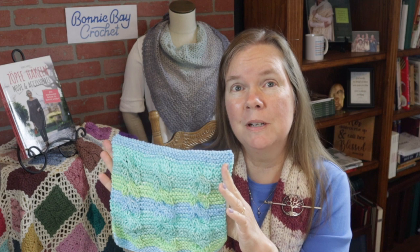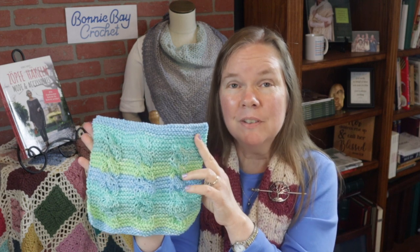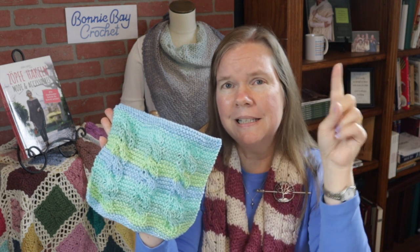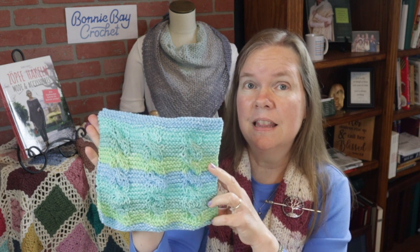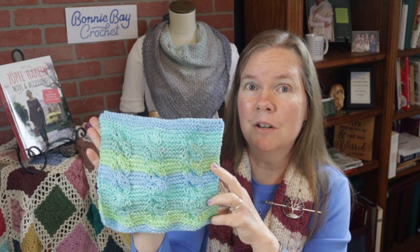If you have never been to my channel before, welcome — definitely hit that subscribe button. Thumbs up if you like this project, and please hit that notification bell so that you don't miss any of the new things, either knit or crochet, that I have coming your way very soon.